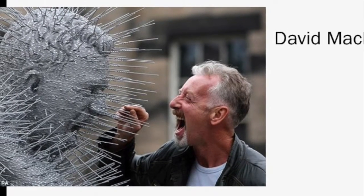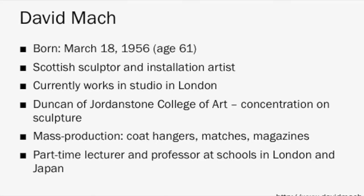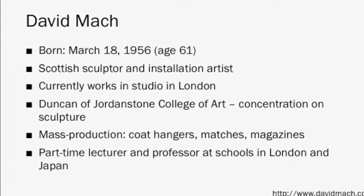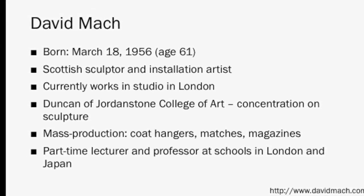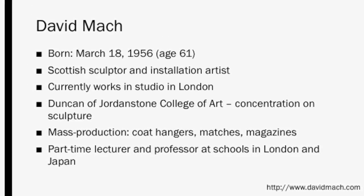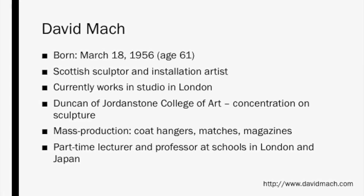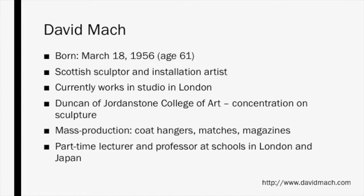The next artist we'll look at is David Match. David Match is also still working. He was born in 1956 and is 61 years old. He is Scottish, but currently works in London. Match attended the Duncan of Jordanstone College of Art in Scotland, where he concentrated on sculpture. He has had experience as a part-time lecturer and professor at schools in London and Japan. His artistic style is based on assemblages of mass-produced objects, including coat hangers, matches, and magazines. More information and works can be found at his website, davidmatch.com.